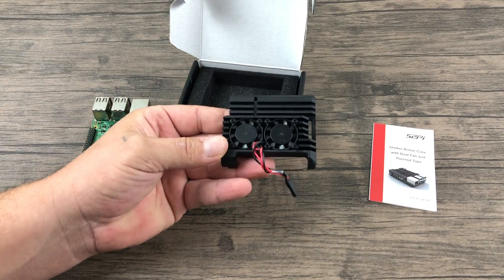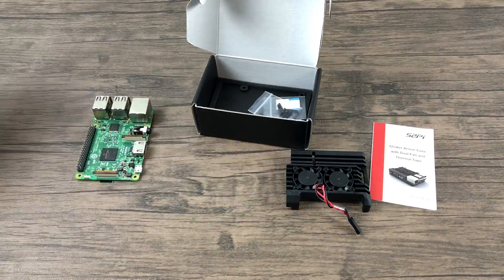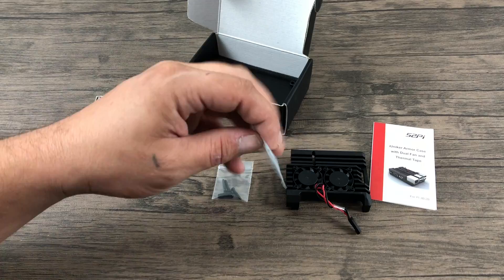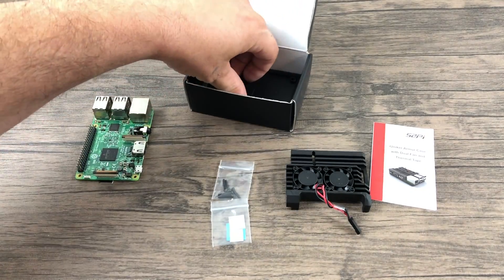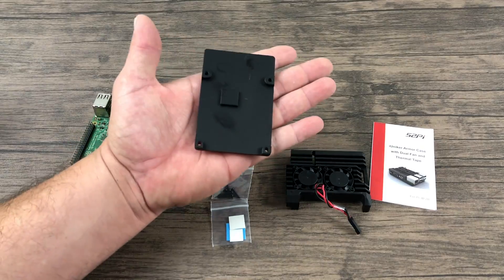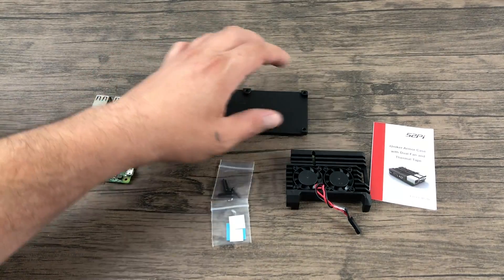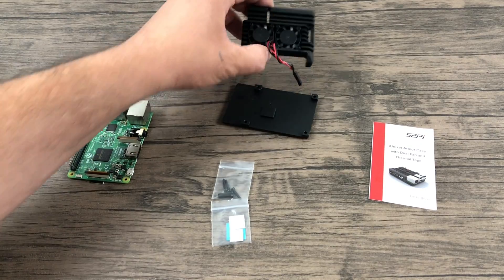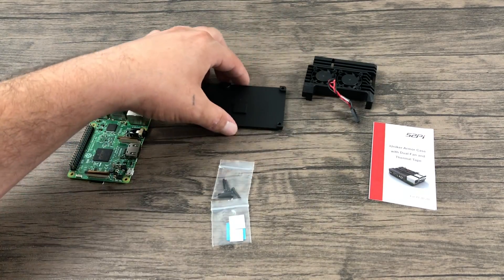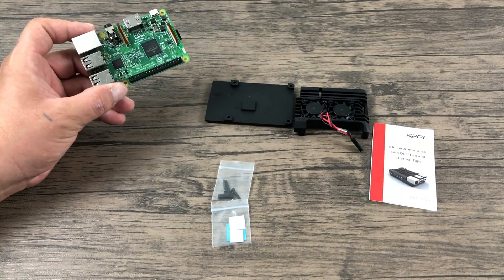This is the heatsink for the CPU and the ethernet chip. We're going to dive a little deeper into the box. We have our screws and some thermal adhesive. At the very bottom of this box, we have the bottom plate, which will cool the RAM chip on the Raspberry Pi and dissipate heat from the whole unit. So it is a bit pricey at $30 — it's almost as expensive as a Raspberry Pi 3 — but if you want that industrial look, you might want to check this thing out.